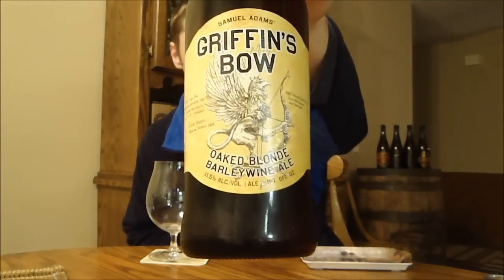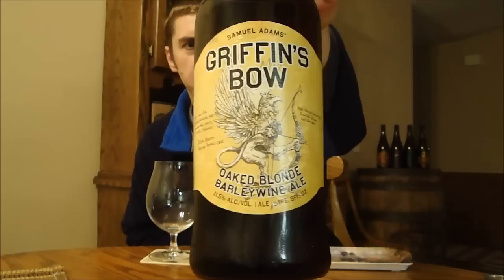Welcome back Beertubers, this is Ryan here with another episode of San Diego Beer Vlog. Today I'm going to look at a beer from Samuel Adams Brewery, aka Boston Beer Company. This is part of a new series they just released — their small batch series. This one's called Griffin's Bow and is a blonde barley wine.